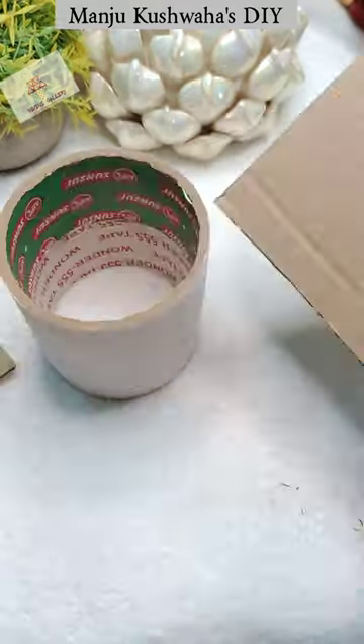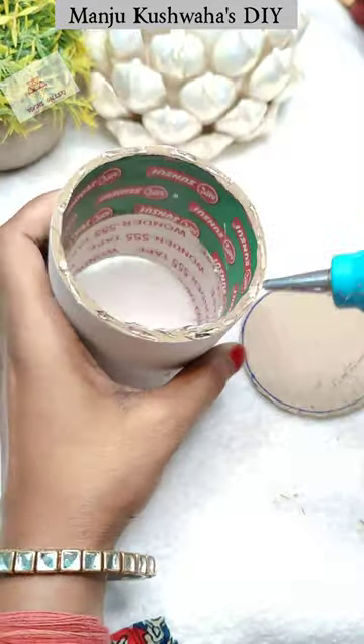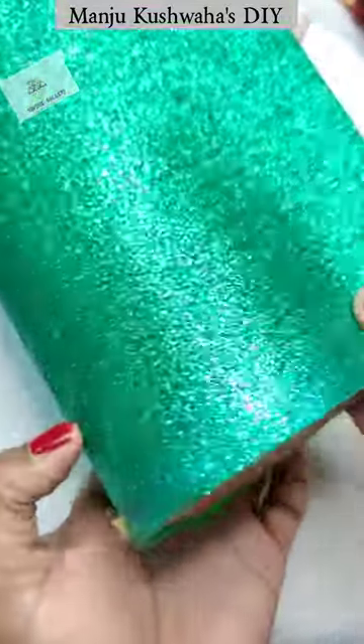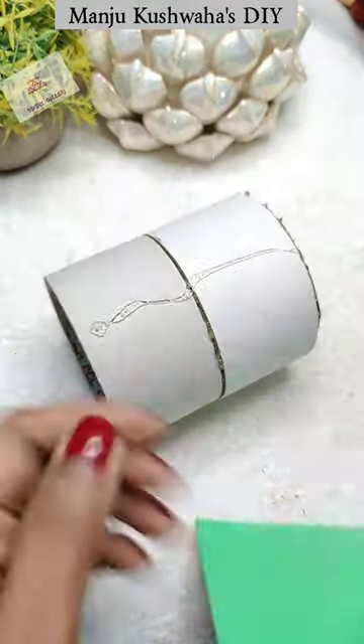First of all, I attached the glue gun to it. I cut the base on the top and the round sheet. I will put the base on it so that it looks beautiful. After that, I attached the glitter sheet on it — you can use any sheet that you can attach.